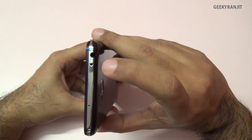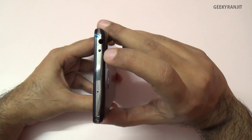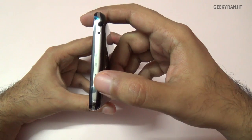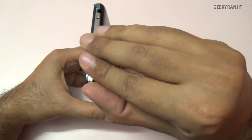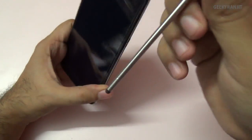On the top we have the 3.5mm headphone jack and an IR blaster, which we can use to control devices like televisions — there's a built-in app for that which I'll show later. There's also a secondary microphone and a steel chrome finish. If you look closely, there is a stylus on this phone.